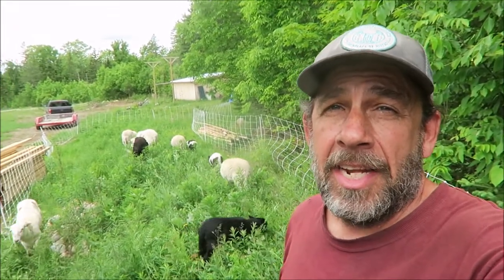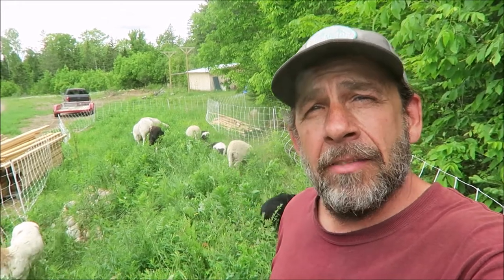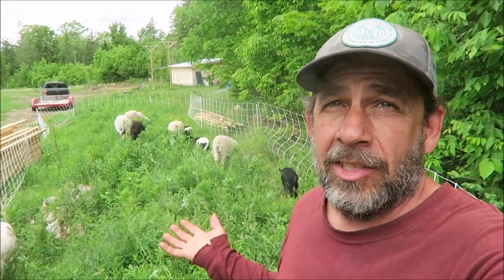Hi, welcome to our main homestead. Today I'm going to show you how we use our sheep to clear some areas, kind of as lawn mowers, even though it's not actually a lawn.